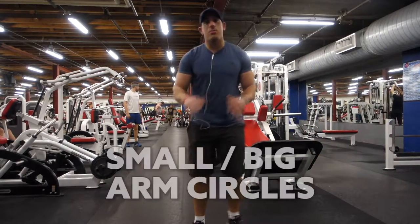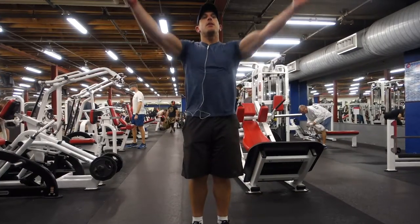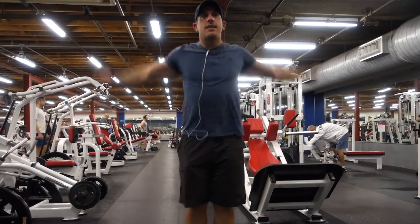So the first exercise is super simple — just arm circles. Simple as can be. You can do 10 this way, 10 small, 10 big. It's real simple, this is like step one. And then backwards.